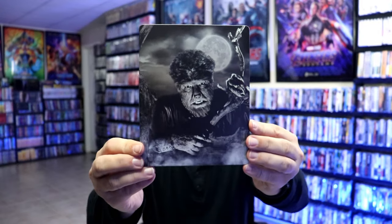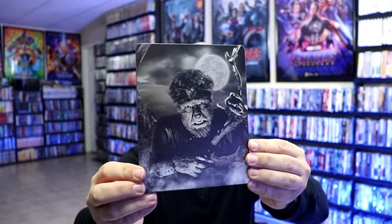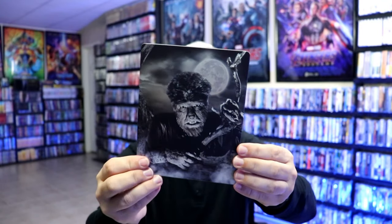I'm going to go ahead and remove this from the wrapper and take a closer look at this steelbook. Okay, got the wrapper off and the j-card removed. Here's the front of the steelbook — it's a nice matte finish, no embossing or debossing. Really great looking image there.